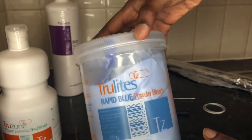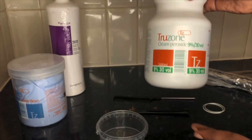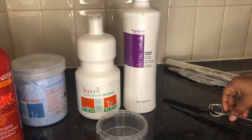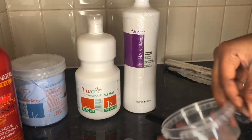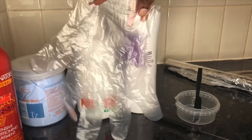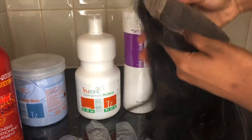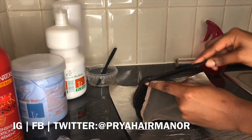Firstly, you'll need your blue rapid bleach — you can use a white one if that's what you have — and then your cream peroxide. I use a 30 volume developer; you can use a 40 if you like. A purple shampoo — I use a vanilla or yellow shampoo, you can use a Shimmer Lights if you like — and a moisturizer and conditioner. You'll also need a pin tail comb, about two hair ties, and a mixing bowl and knife.